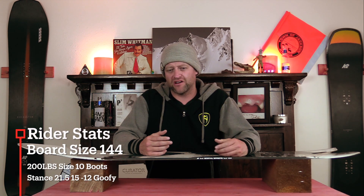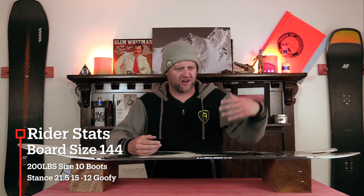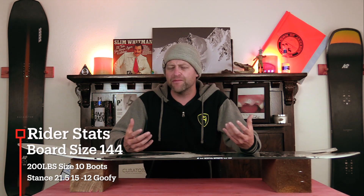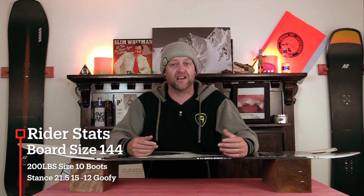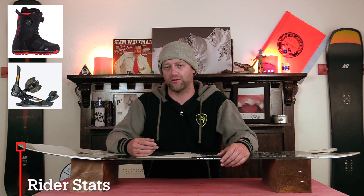I rode this board at Arapahoe Basin on a day that was overcast skies with snow occasionally falling. There was heavy pow off the run, soft creamy groomers, death chunder, push mounts — kind of just typical spring-like conditions. I rode it with my K2 Thraxxus boots and my Rome Black Label bindings.